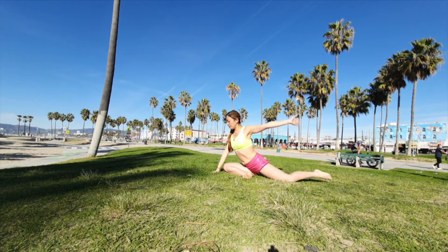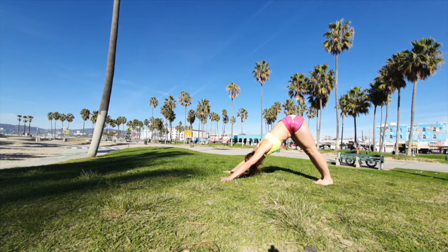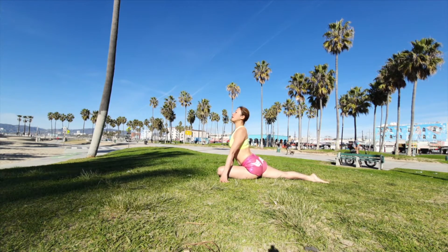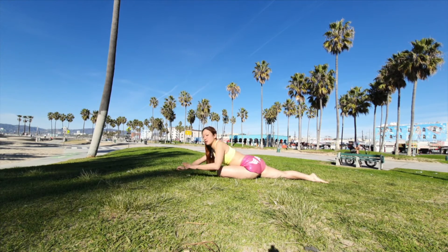Now bring back to the pigeon pose, both legs down, facing the other side. Bring back to the pigeon pose. Exhale all the way down.